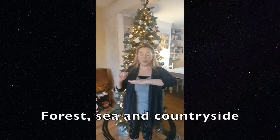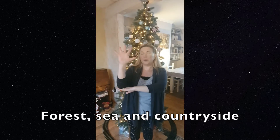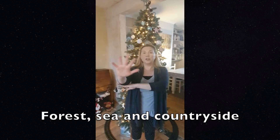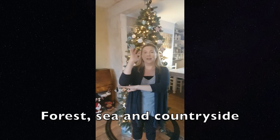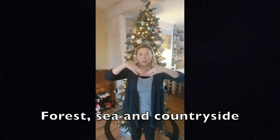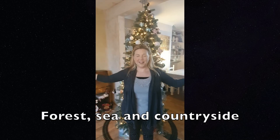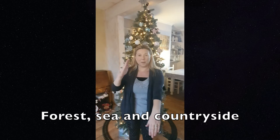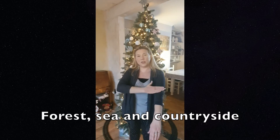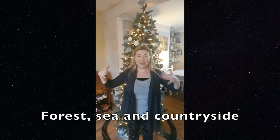For 'forest', you put your left hand flat like that and then you rest your elbow on top of your left hand and you splay your fingers out. That represents a tree but to make it a forest, you move the tree in a sweeping movement like this. For 'sea', you put your hands in front of you and then you move them out as you make the waves of the sea. And 'countryside', you put your left arm out, right hand on top and you sweep it from the wrist up towards the elbow. So we've got: forest, sea and countryside.